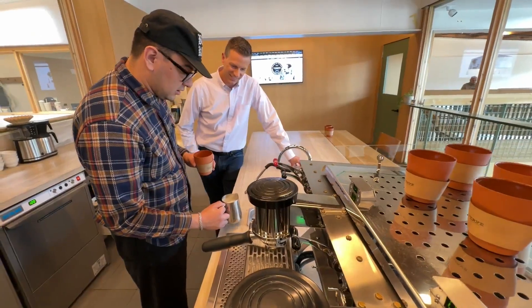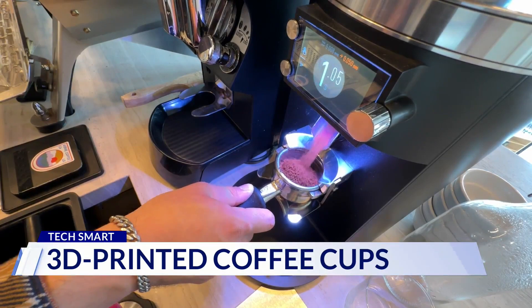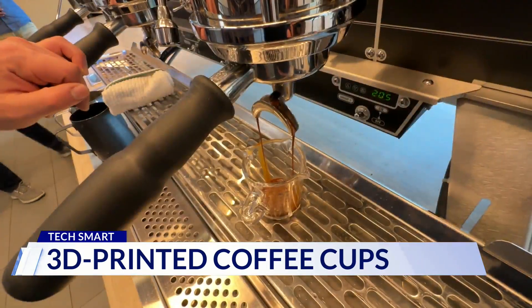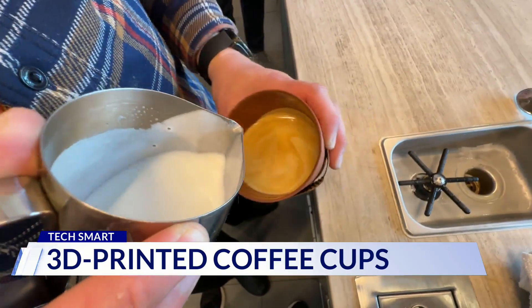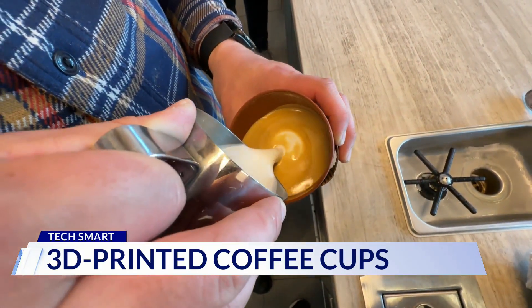Get the bubbles out of there — that's the tamping. Latte artist Jordan Fieros has a new canvas to work with: this earth-friendly, 3D printed cup. You pour straight in — this cup feels awesome.